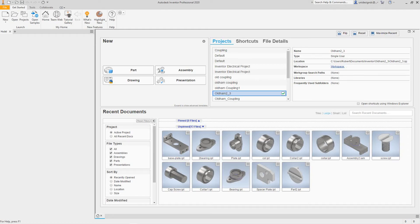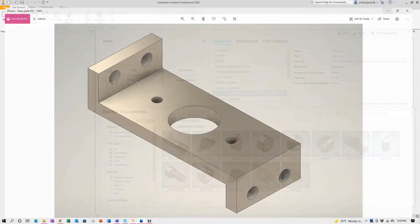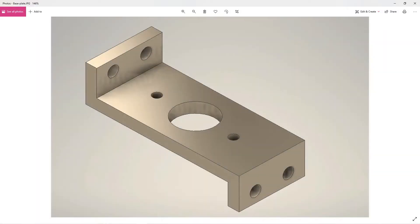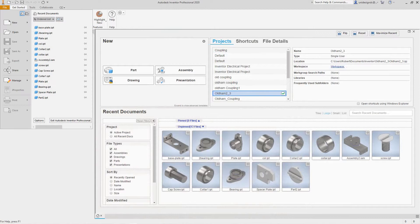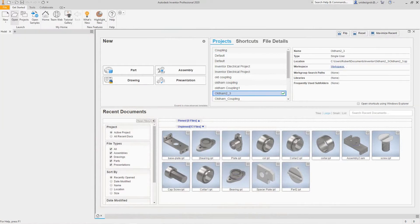Hi folks, we are back. Robert here with more Inventor training, and today we're going to create our next part. This is going to be our base plate — pretty simple. Let's go into Inventor and get started.